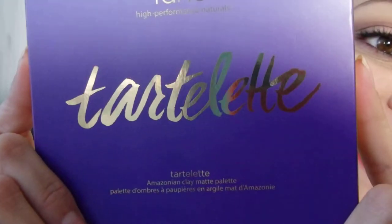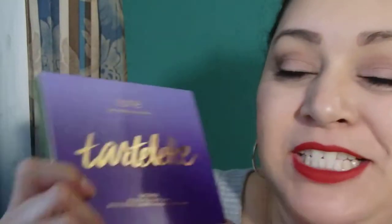Hi there, welcome back to my channel. In today's video I'm going to be reviewing this Tarte LED palette from Tarte. Brand spanking new — it was actually released to the public yesterday and it is an exclusive to Sephora only.